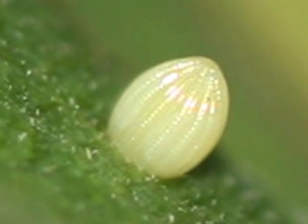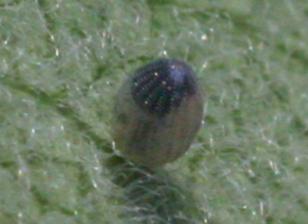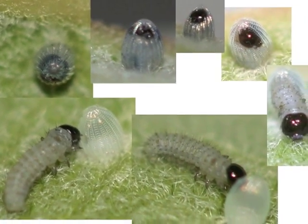When the average temperature is in the 70s, the egg takes about four days to hatch. Just before it hatches, the black head capsule of the caterpillar can be seen inside the egg. The caterpillar chews its way out of the egg and eats the nutritious eggshell as its first meal.